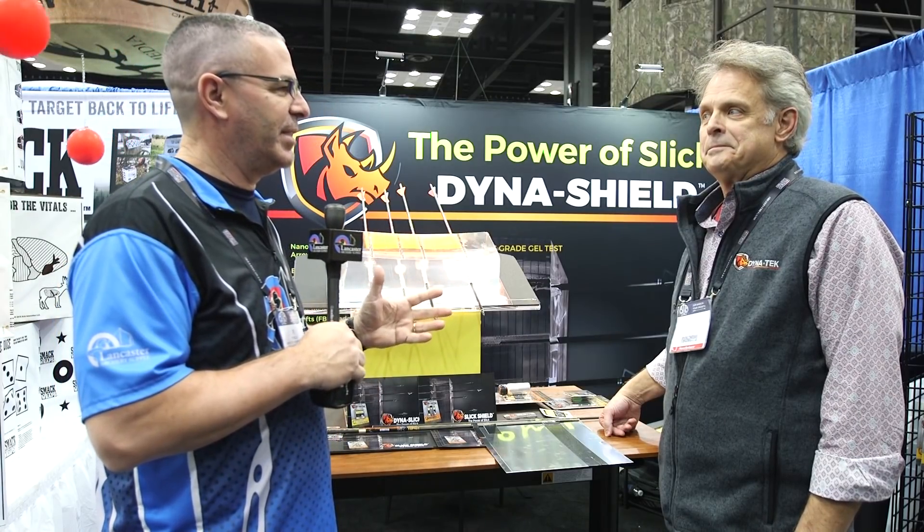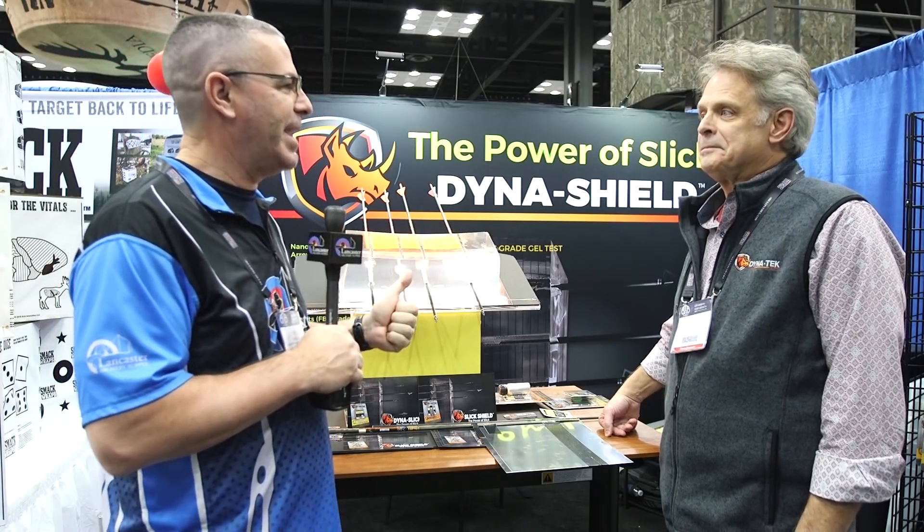Hey everybody, this is PJ Riley from Lancaster Archery here at the ATA show 2018. I am at the DynaShield booth with Jim Stolke. Jim, every archer who's shot into a target knows the pain of pulling arrows out of those targets — you have a cure for that.